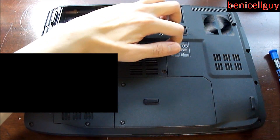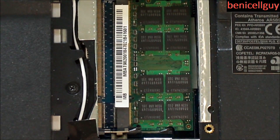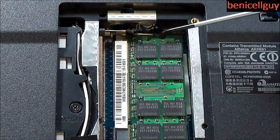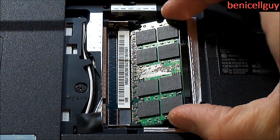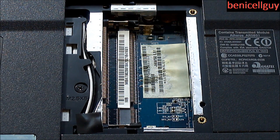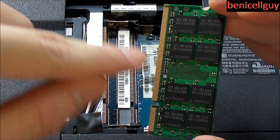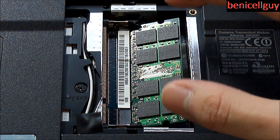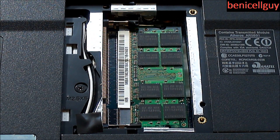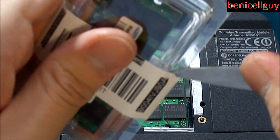Once you're done unscrewing, lift open the door and your RAM is revealed. At a closer look, you can see where my screwdriver is pointing — those are the two latches. Push them back and the RAM will come out at a 45-degree angle — that's how you remove it. To put the RAM back in, insert it at the same 45-degree angle, make sure the sockets are lined up, then push it in. I like to use two fingers and push on each side rather than one finger in the middle.